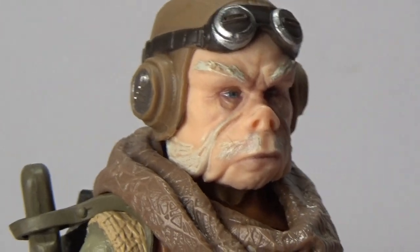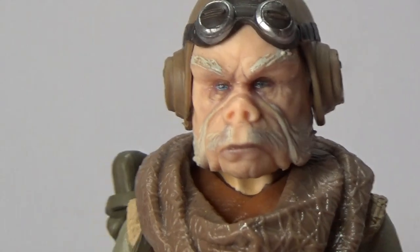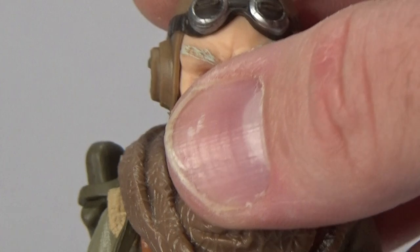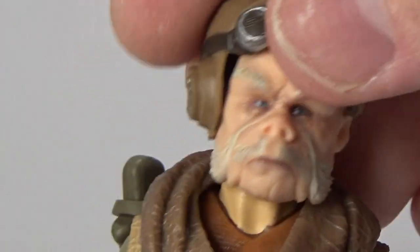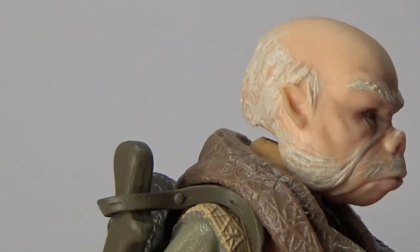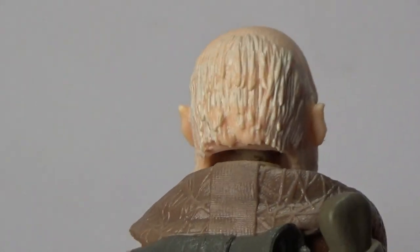Look at that face — that is incredible. Beautiful, beautiful sculpt. Absolutely fantastic. Massive kudos to the Hasbro sculptors, whoever put this one together, because this is just absolutely perfect. And if that wasn't enough, his little hat comes off. And he just looks like a bald little dude. He's got the horseshoe hair around the back, sculpted and painted in beautifully.